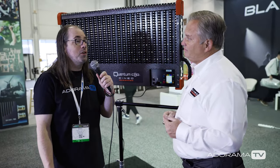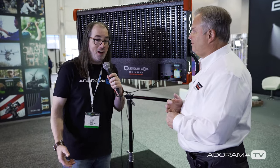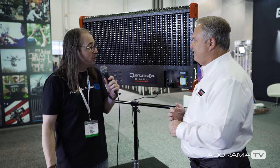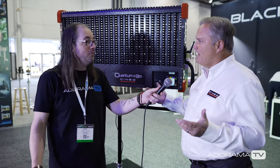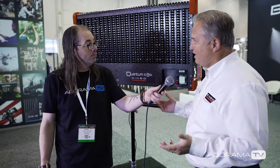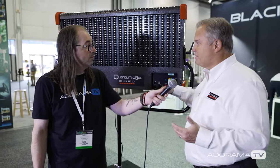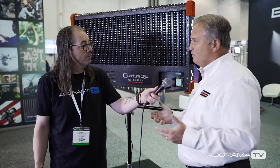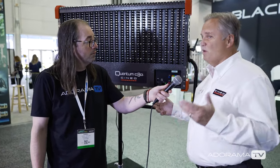Thanks for talking to us, Tom. I love coming by to see all the cool Cineo lights — hope you have a good show. Thank you for coming to Cineo. Our website is www.cineolighting.com — there's all sorts of materials there. We actually launched a new one this week. Under the download section you'll find all the specs, user manuals, and technical information about the Quantum C80, MavX, HSX, and HSX2 Wave.